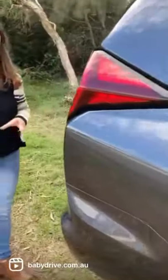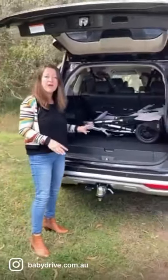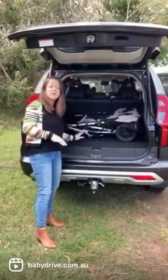If you come and have a look at the boot — when you're using it as a five-seater there's plenty of space for a double pram and other stuff, but as a seven-seater it won't fit a double in the back here.